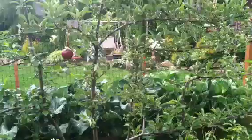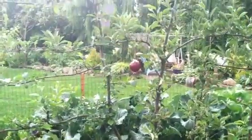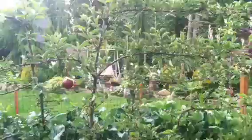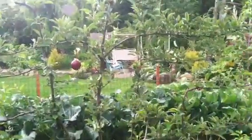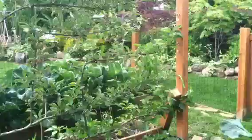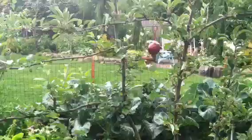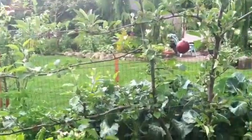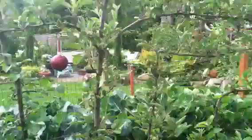Hey everyone, Mossy Ranch Backyard Farm here. It's the beginning of June and I'm going to talk a little bit about pruning your espalier trees. Here I have my four-way apple espalier in my vegetable patch. I already pruned it once in early spring after flowering, and now I'm going to start my main cutting.